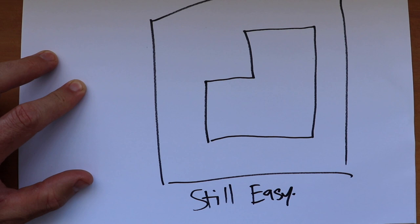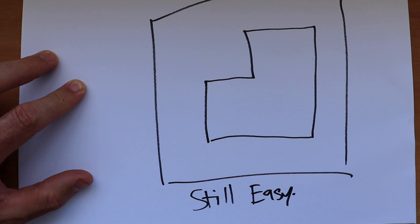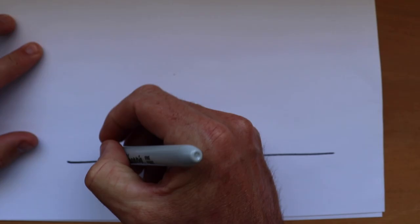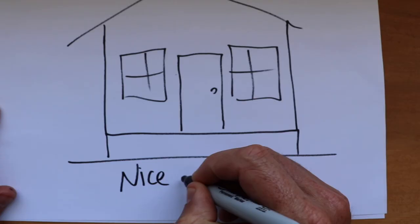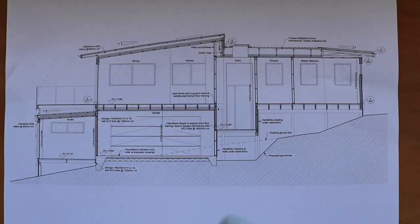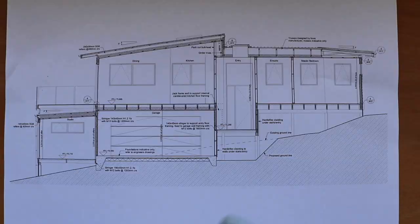Same thing — you just find the two straight boundaries and you'd parallel off them. And obviously when you've got a nice flat site, everything is easy. But what do you do when your property is like this and it's on a slope?